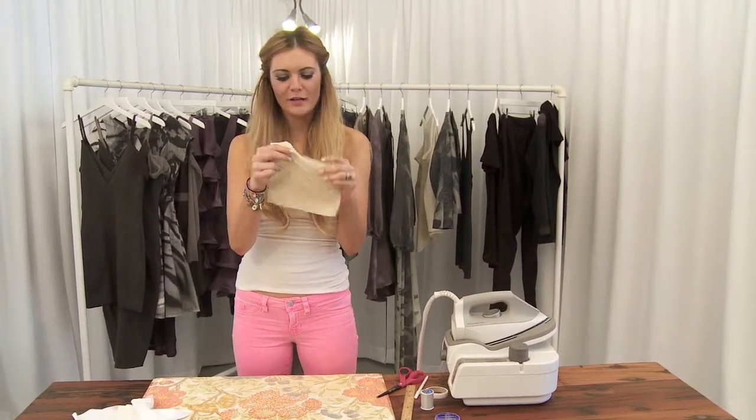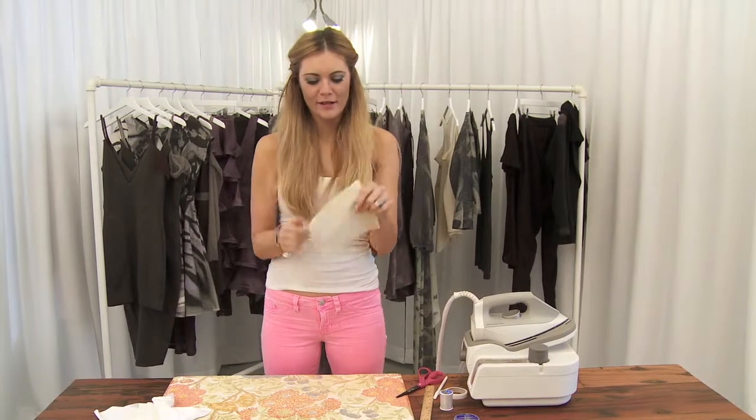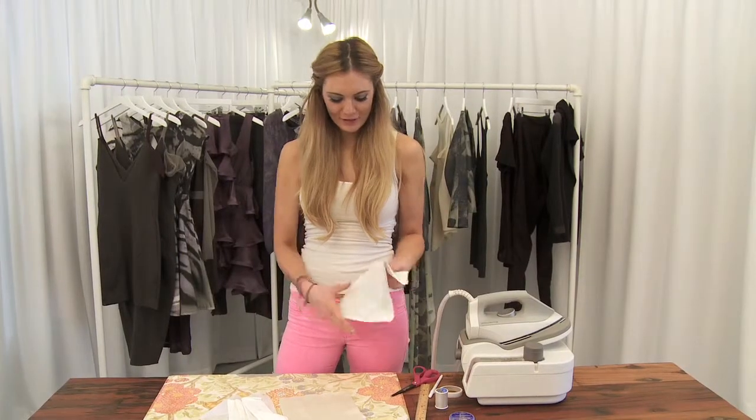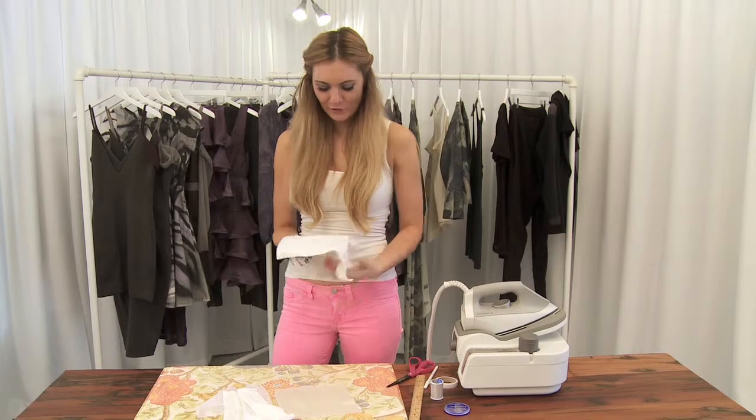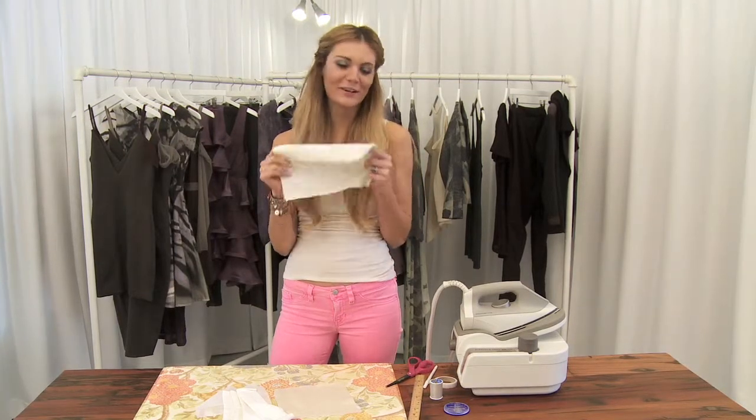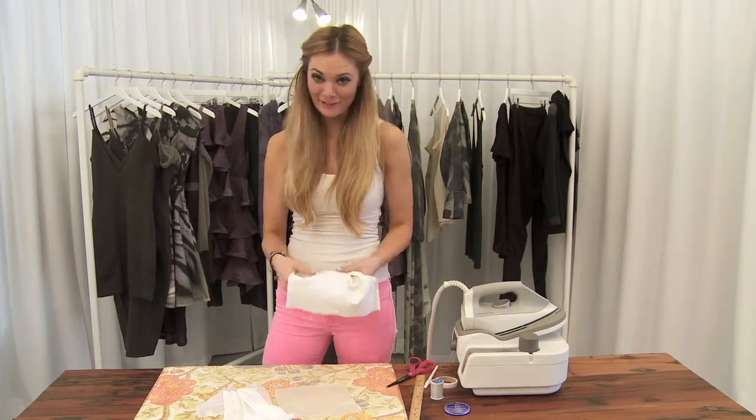You lose that stretch and you've got a much thicker fabric. So there you have it — really easy ways to transform the fabric to make the fabric that you're looking for. No more being stuck at the store wishing you had this. You can make it yourself.